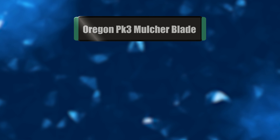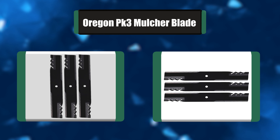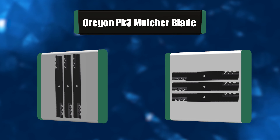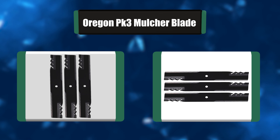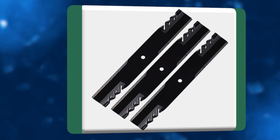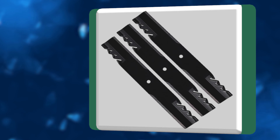Number 4: Oregon PK-3 Mulcher Blade. If you're ready to replace the blades on your 54-inch Craftsman, Ariens, or Husqvarna riding mower, get this set of PK-3 mulching blades from Oregon. The blade set is extremely heavy-duty and durable, thanks to their 17 7/8-inch width. They have an aggressive lift and a set of serrated teeth to break clumps up quickly and efficiently.